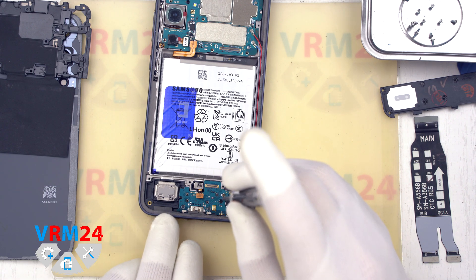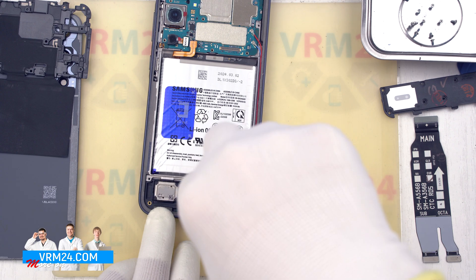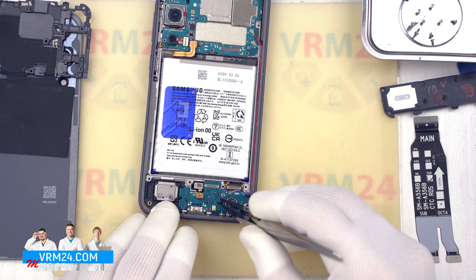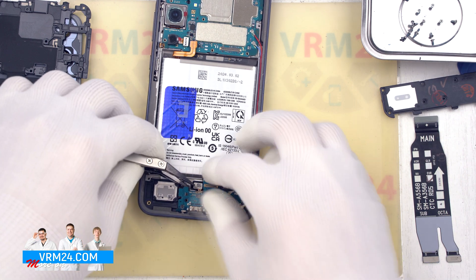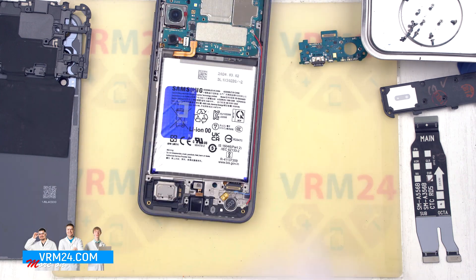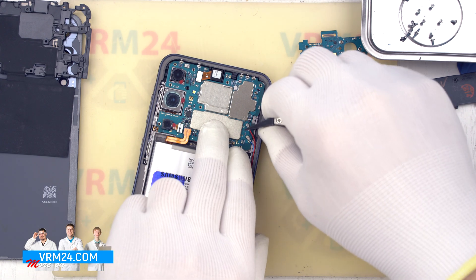We unscrew the screws securing the subboard. Please note that the screws are different, so it is better to keep them separate. We carefully remove the subboard and move to the top to the motherboard. We disconnect the coaxial cables.